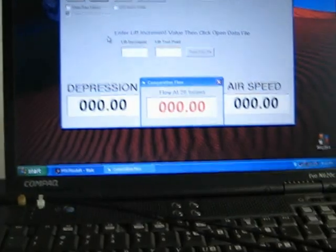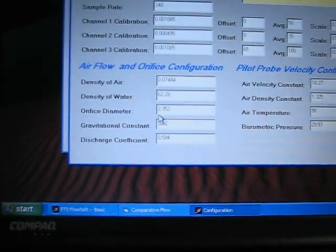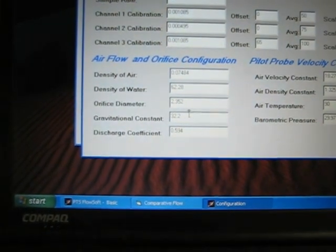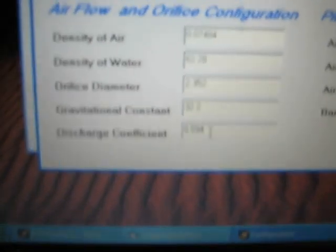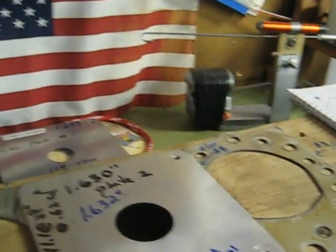Based on these two plates I believe I have a calibrated bench. I'll bring it up to the configuration channel — the orifice diameter is 2.352 inches, with a coefficient of discharge set at 0.594. That CD is pretty close to 0.6, and that's how I calibrate my bench. Thank you for viewing and have a good day.